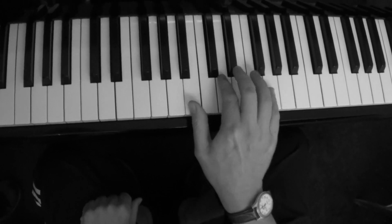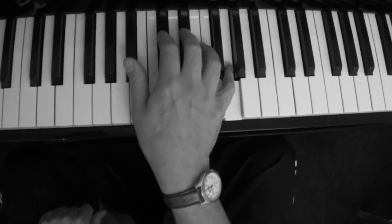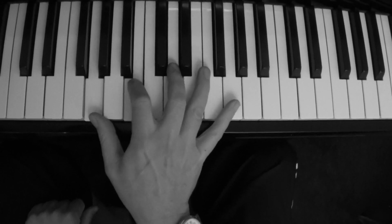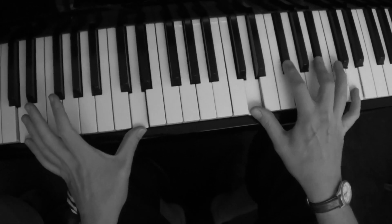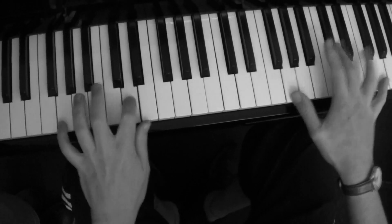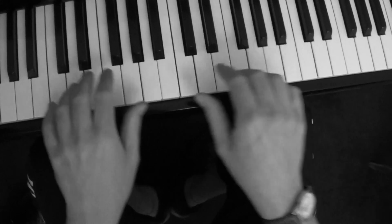With the right hand it's a very simple riff. And then to bring it round again I just play a diminished, which kind of almost anticipates the next chord.